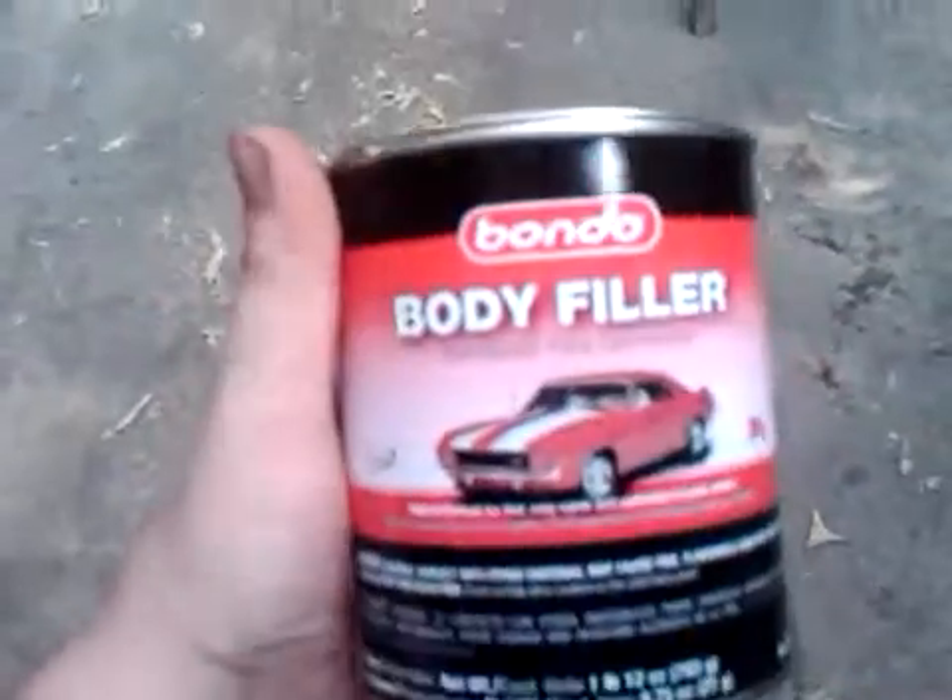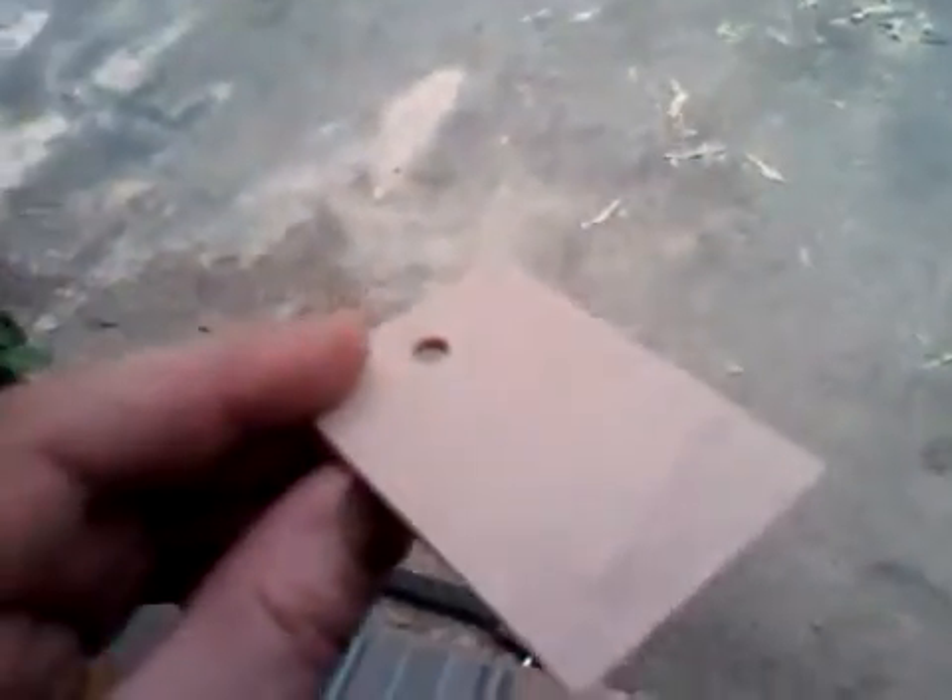It comes with a tube of hardener that you need to mix in for it to become hard — it's this red stuff here. You're also going to want to buy a package of spreaders; they'll be near the filler. This is a spreader here. I cut the ends of it off to fit into a small area where I needed it.